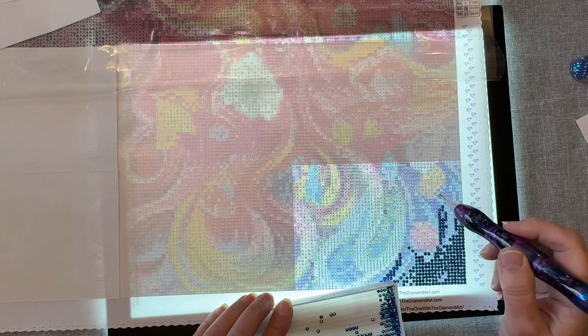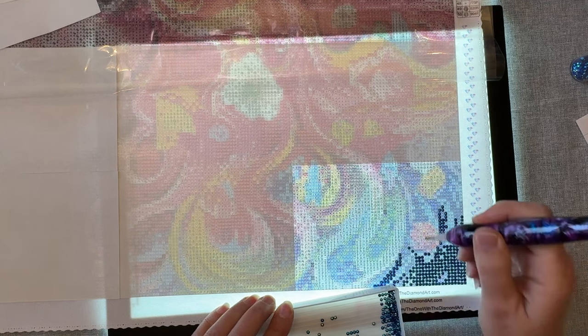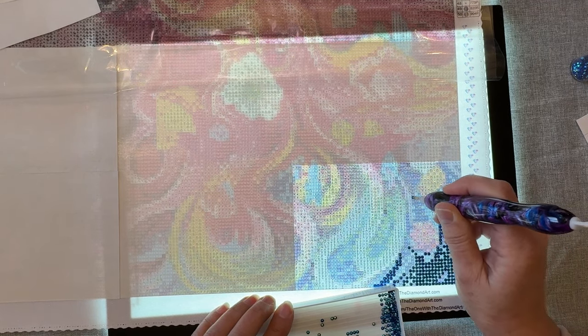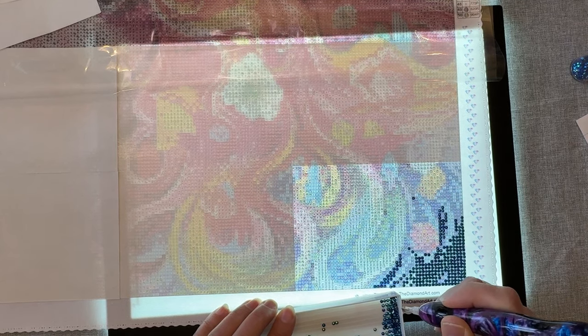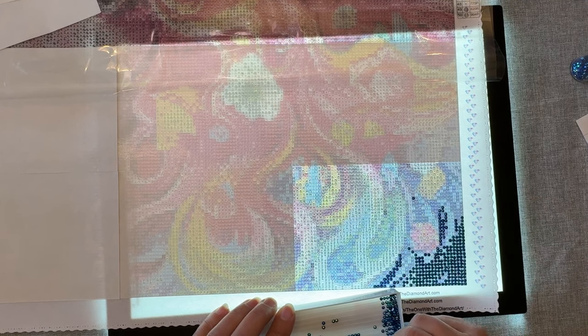I've only had one other canvas that I really struggled with for clarity. I may even have to get out a magnifier to see if that would help. But that's okay — I will switch to a different color soon anyway.